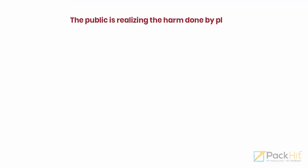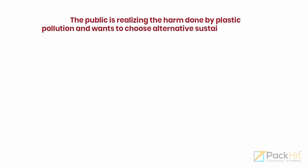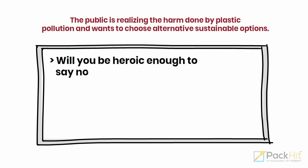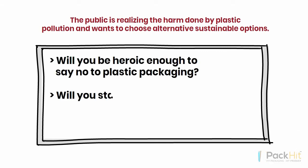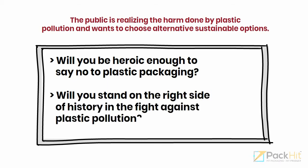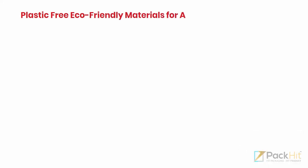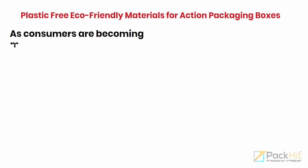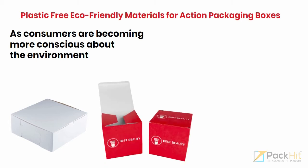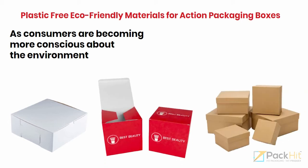The public is realizing the harm done by plastic pollution and wants to choose alternative sustainable options. Will you be heroic enough to say no to plastic packaging? Will you stand on the right side of history in the fight against plastic pollution? As consumers are becoming more conscious about the environment, the packaging industry is moving towards eco-friendly and sustainable packaging material that is free of plastic.